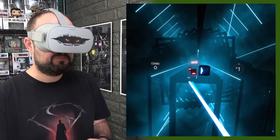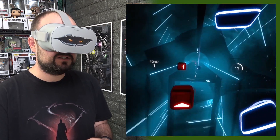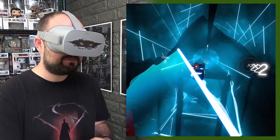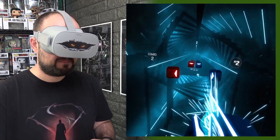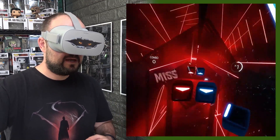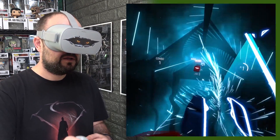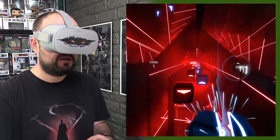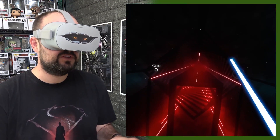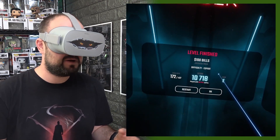It looks better than probably on my Oculus Rift, graphic-wise — I'm getting an even better resolution, which is brilliant. If anything, avoiding the red ones becomes a little bit of a challenge on its own. I guess there might be a mod that allows you to just avoid the red ones, as part of a game sort of thing.